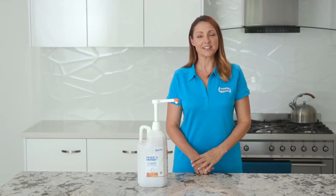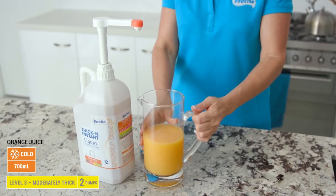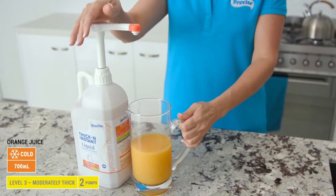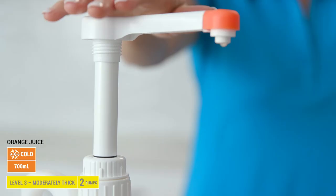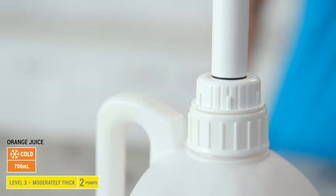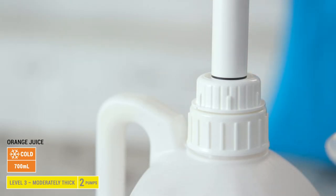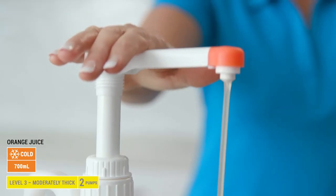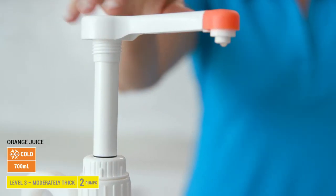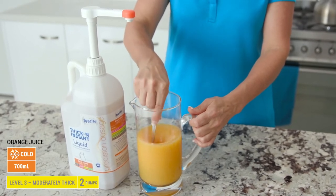Next, I'll demonstrate how to thicken a jug of orange juice to moderately thick, IDDSI Level 3. It will need 2 pumps of Bulk Serve. Measure 700 ml of orange juice into a jug and place it under the nozzle. Push the pump firmly all the way down and let it release to the top. Please check that you can see the black line, as this indicates an accurate dosage is used. Repeat the process by pushing down again so the jug has a total of 2 pumps. Stir briskly for 30 seconds and the orange juice is now ready to serve.